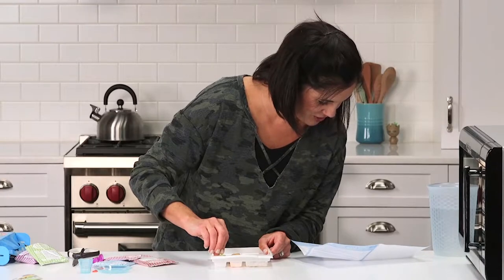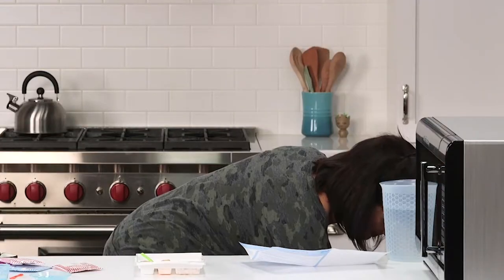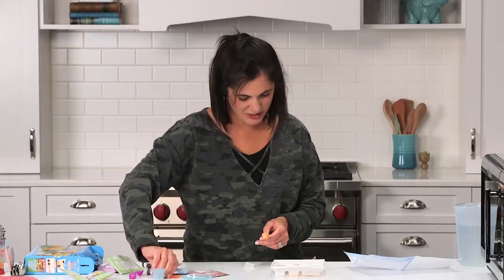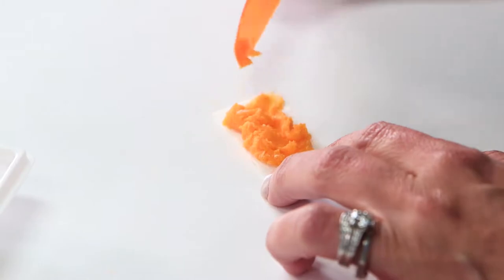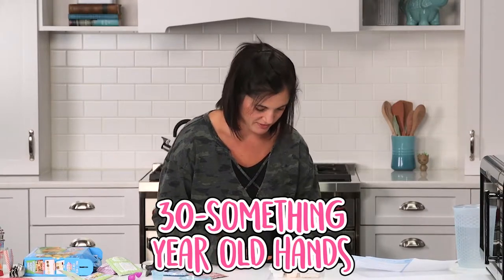Flatten the cheese mixture onto the wax paper sheet. Did I get a wax paper sheet? I think it came with it. I bet this little piece of paper that you would just assume is garbage is the sheet to make the cheese. How did I not know that? I still think this would probably be good for fine-tuning your motor skills. And one of my children, who will not be named, could use a little help with that. I don't think these are made for 30-something-year-old hands.